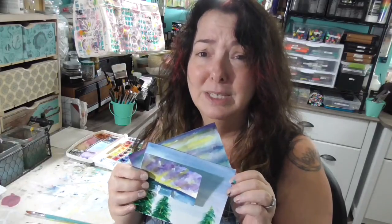All right, that's it. Don't forget to have some fun with your watercolor paints. Go out and do something nice for yourself, because you deserve it. I'll see you later. Bye.